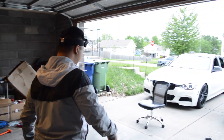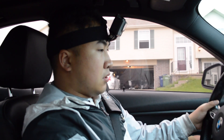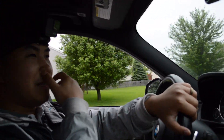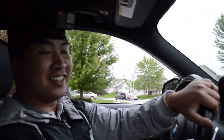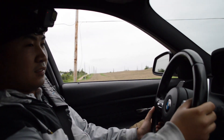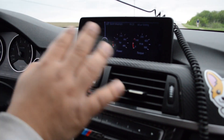All right, going to test drive the car and see how it drives. After you tune your car, if you have those gauges, you'll notice it changes to read 480 horsepower and 560 torque — that's another thing you'll notice right away.